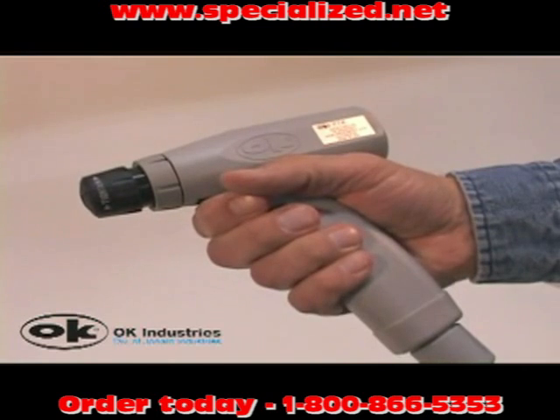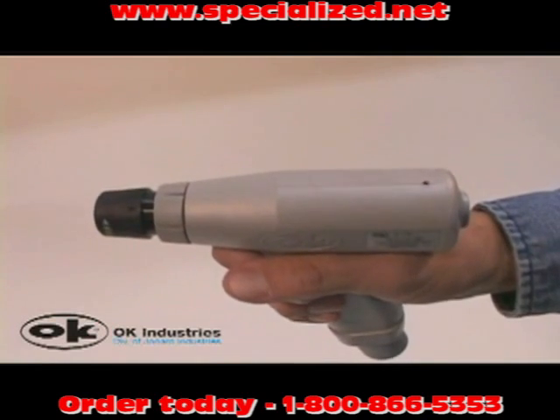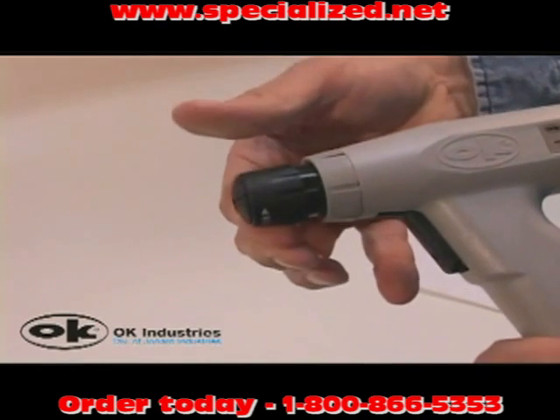And finally, all PTX models include a high powered motor for the heaviest gauges of wire and a permanently attached collet nut.